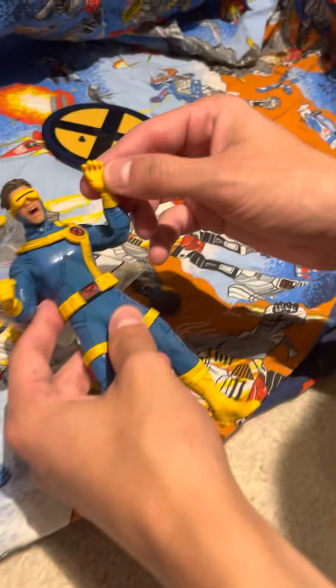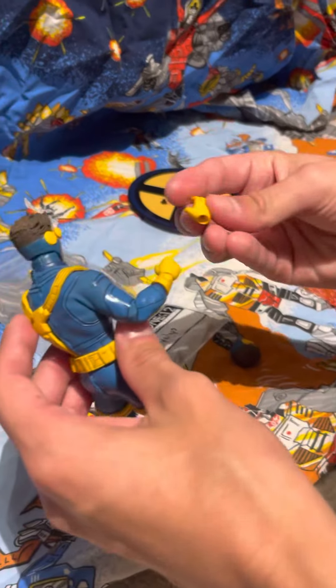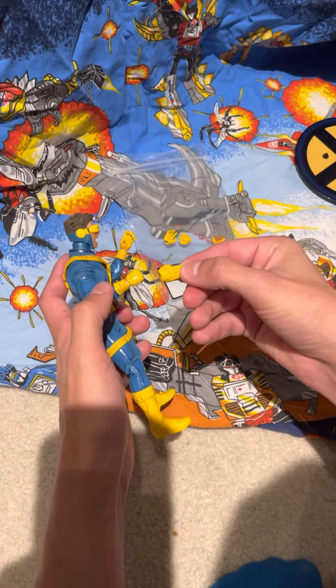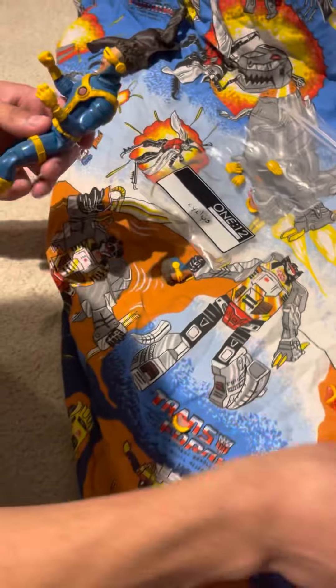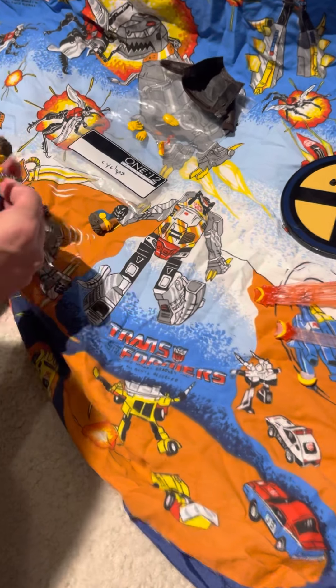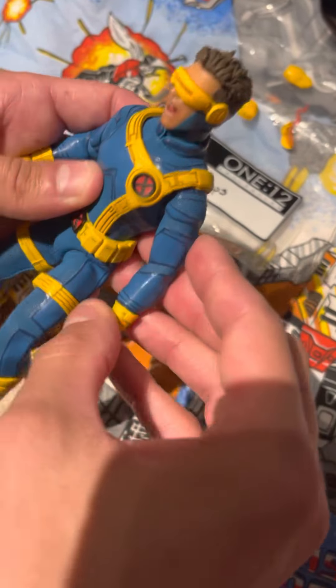Hand-wise, you get an open hand, two fists, another slightly differently gripped hand, and a karate-chop style hand. Overall you get tons of accessories. They also include a spare cooldown effect piece since they know it's fragile, and three normal visors just in case you lose or break one.